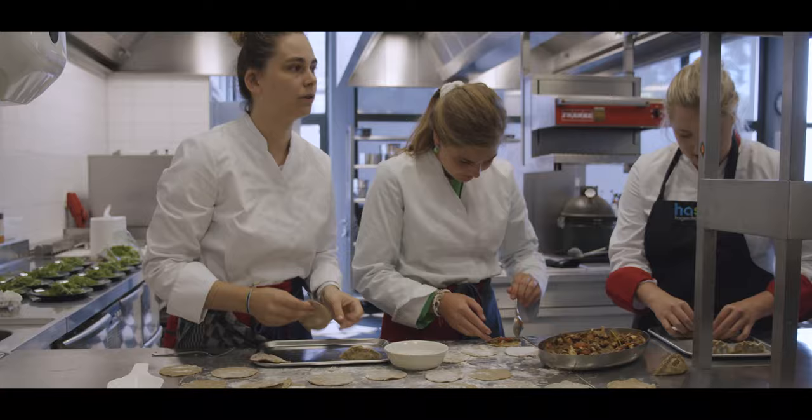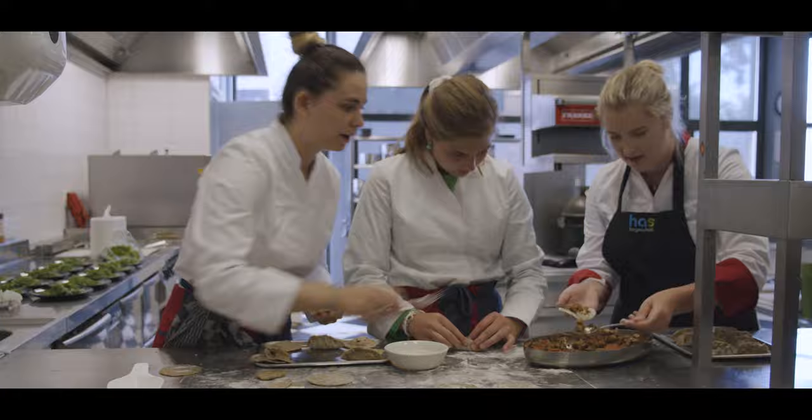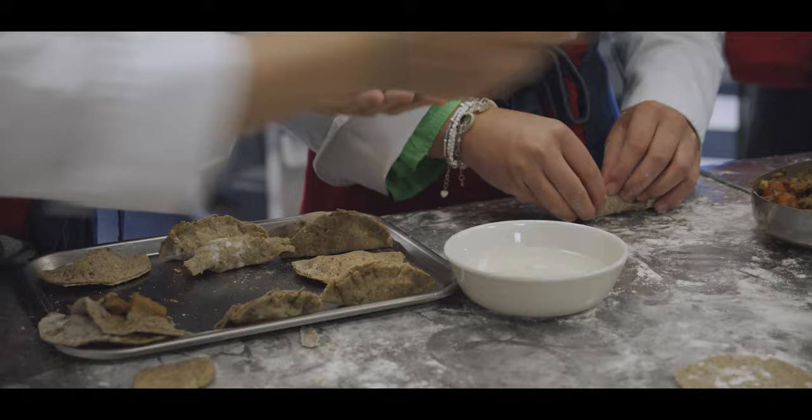What we try to do in our minor is to educate our students in both the taste side and the tasting side, so that they are able to create and design delicious dishes based on principles.